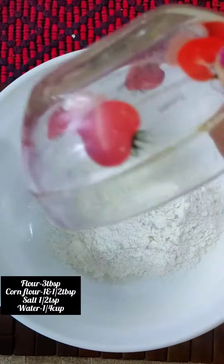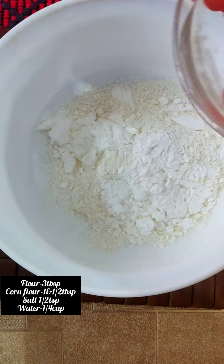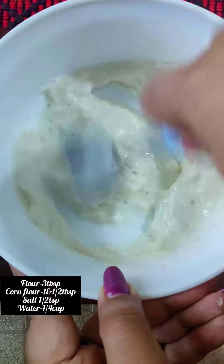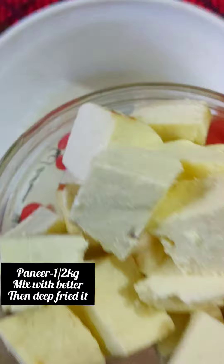Hi guys, this is Foodie Sushi. Today we are going to share this recipe. We have 3 tbsp of cornflour, 1 and a half tbsp of cornflour, and 1 fourth of cornflour. We are going to mix it.